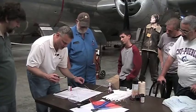Once we get the contact cement down, we need to let it dry — about 10 minutes. If you've got a fan, you could have it blowing over to help get some of the solvents out of it.